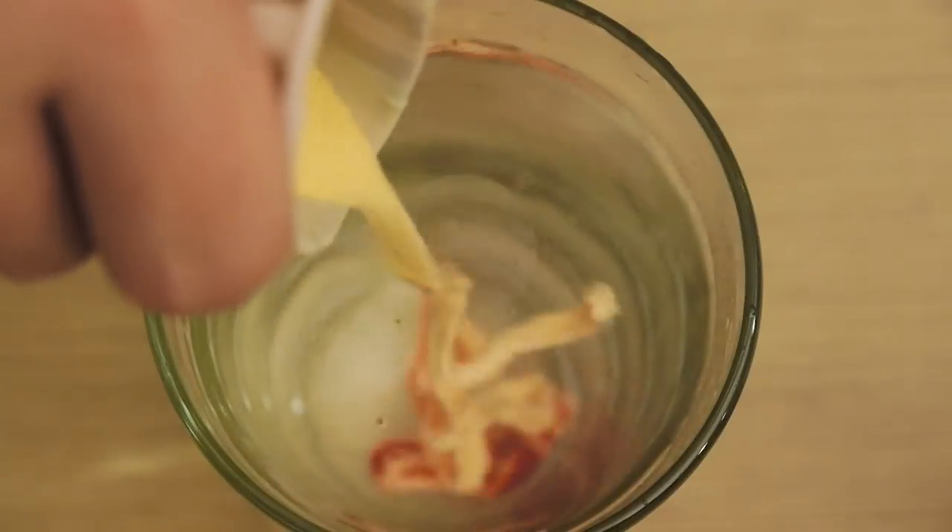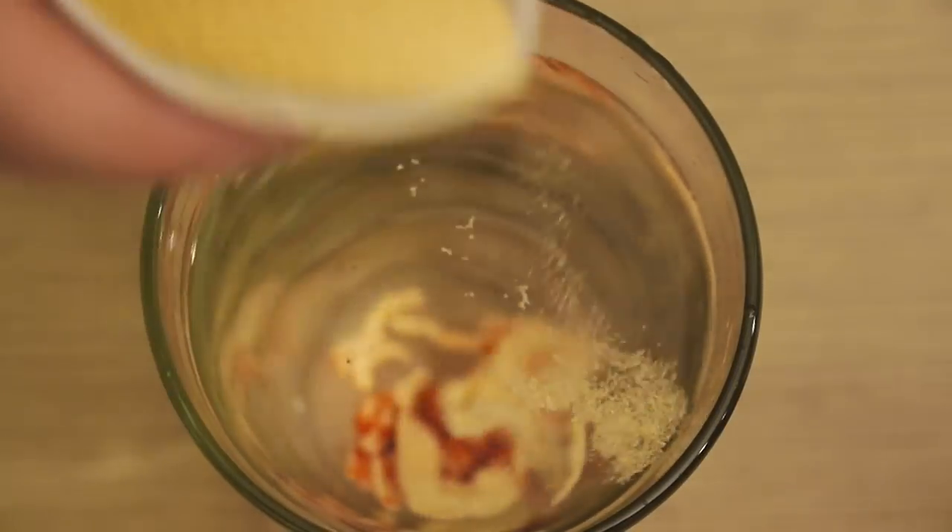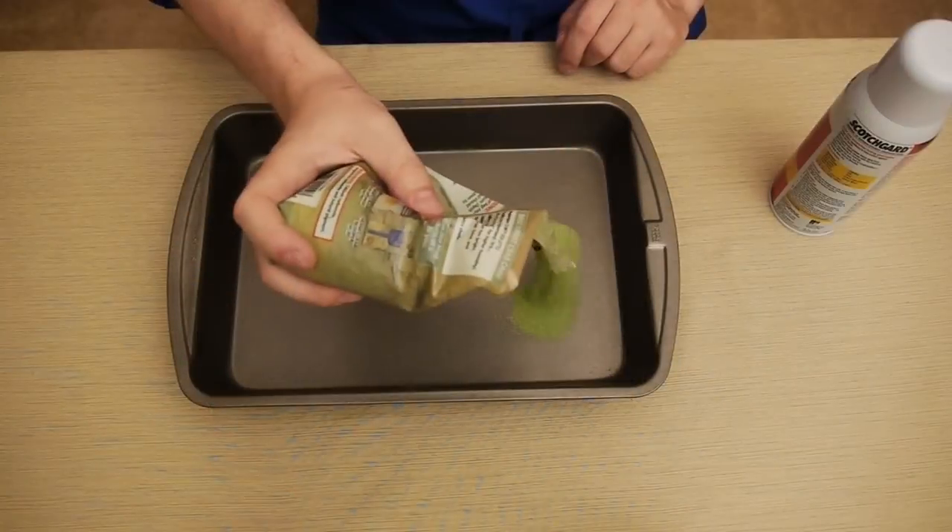We're going to make hydrophobic sand — sand that's deathly scared of water. But a nice side effect is that it has no problem with oil. Here's how we make it.